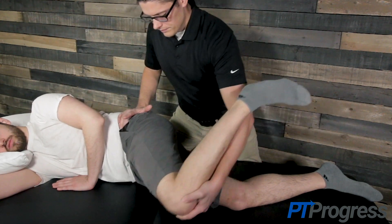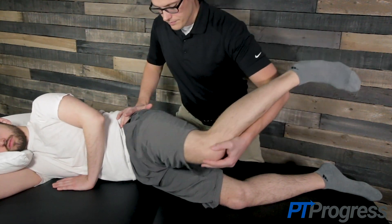The test is considered positive if the patient complains of pain in the buttocks or experiences pain radiating down the back of the leg.